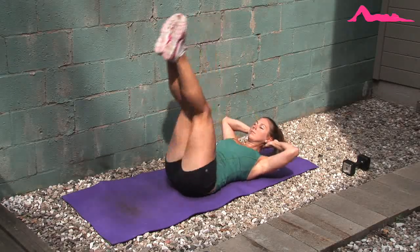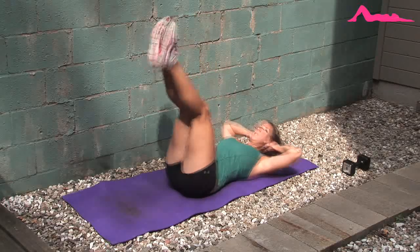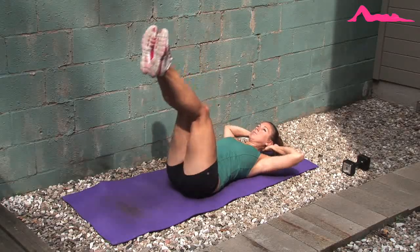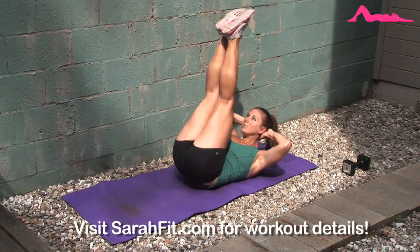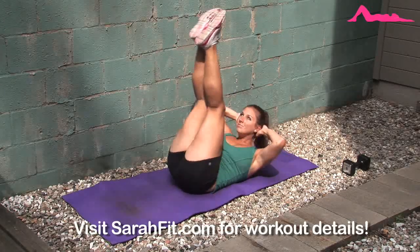To make it harder, you can do the double crunch, which is the classic crunch and the reverse crunch together. So as you lift your butt off of the mat, you're also going to try and lift your shoulder blades off the mat as well.